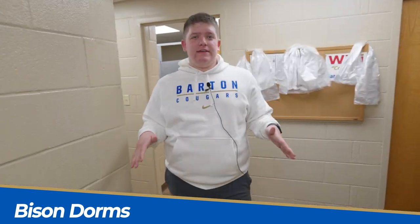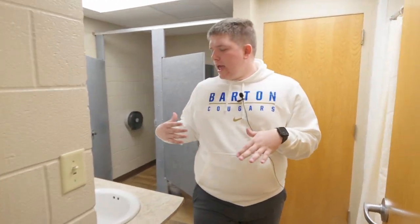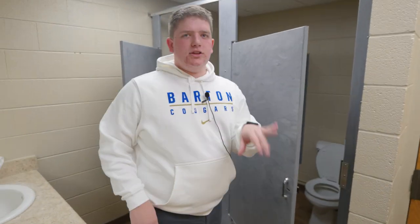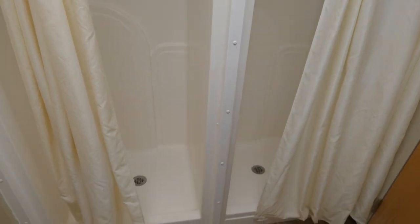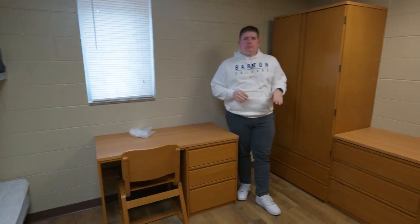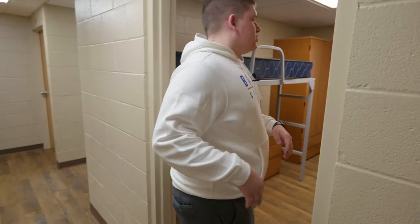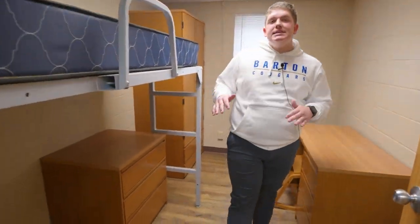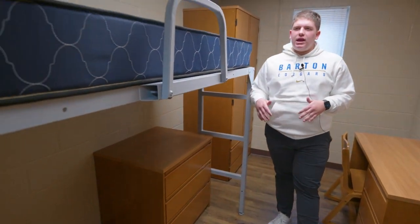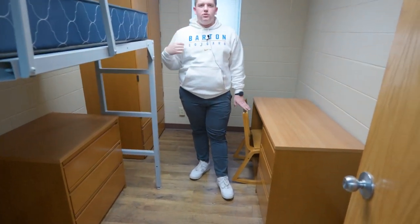Right now we are in Bison. You and eight other people share this one building — two people per room except in one room. In the bathroom you get two sinks, two toilets, and two showers to share between all of you. In the double room you have two bunk beds, two wardrobes, two desks, and two chests of drawers. In the single room — the only single room on campus — you have a lofted bed like in Cottonwood, plus a dresser, desk, and wardrobe.